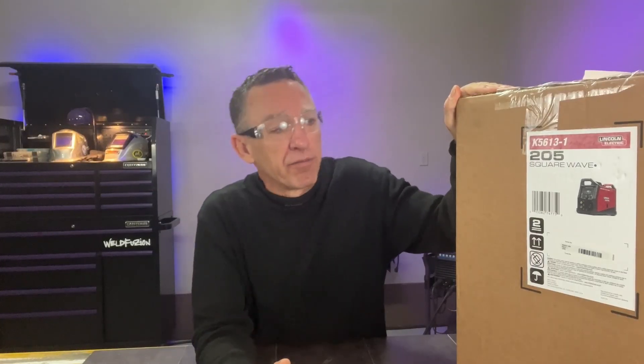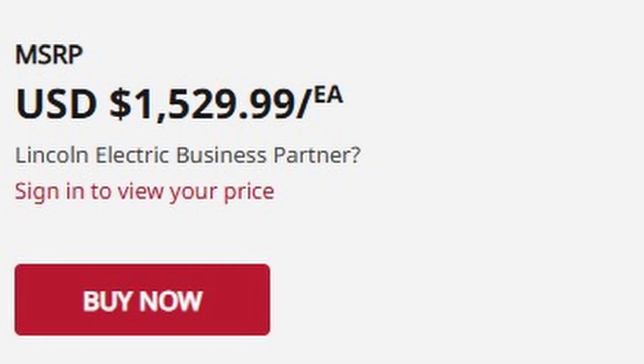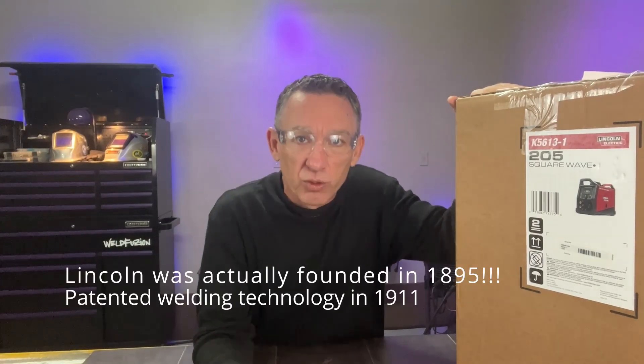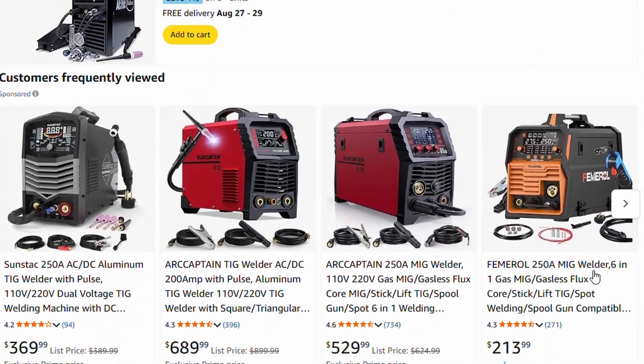That brings me to today, and something I'm super excited about is this Lincoln 205 Square Wave machine, which is a modern inverter with lots of cool features. The one thing that intrigues me most is a list price of about $1,600 for this package. It's from a company that stands behind their product — they've got a good reputation and have been in business since the early 1900s. To get that kind of support without having to buy one of the cheaper units out there — I'm pretty excited. $1,600, you can't go wrong.